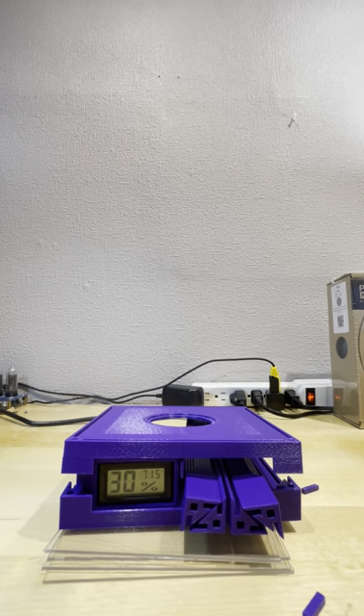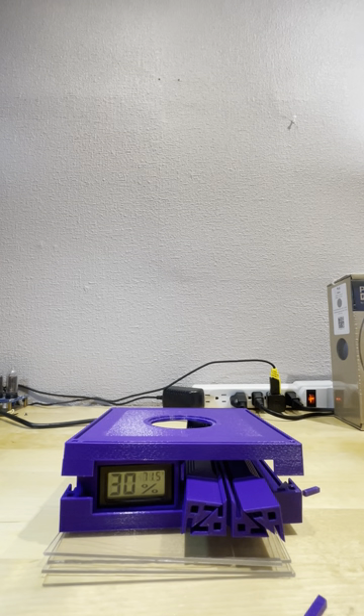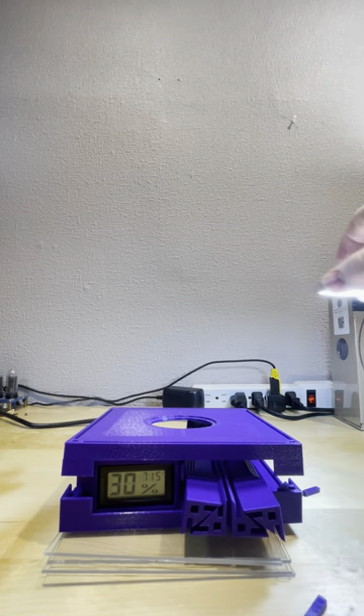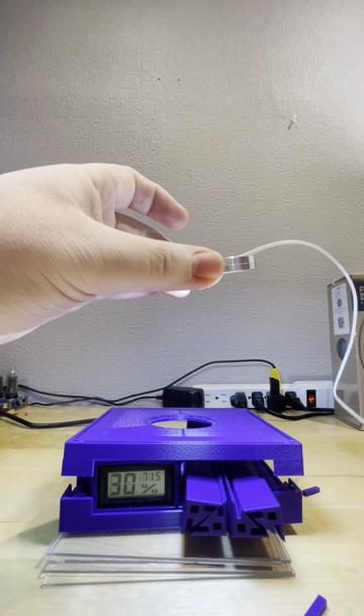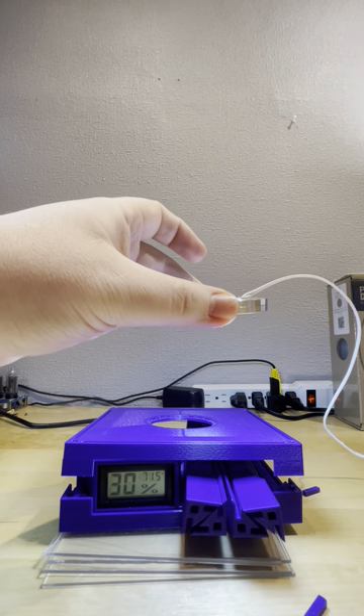All right, we're gonna try this out. You'll have everything you need to build the spider enclosure including a pot light, a little pot light. It comes with the adapter with a switch on it.